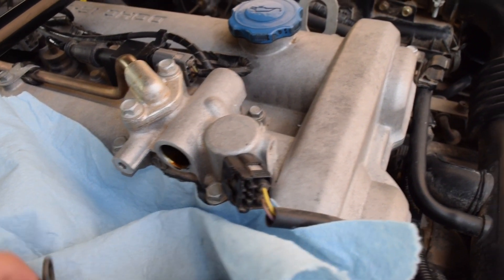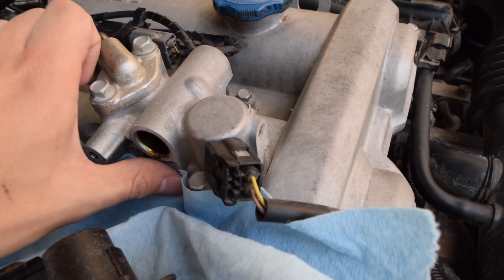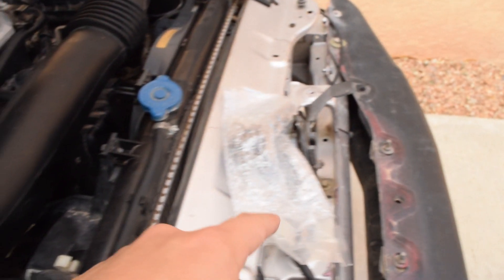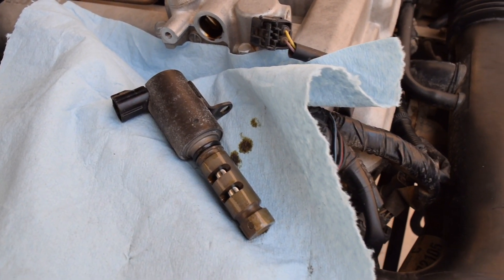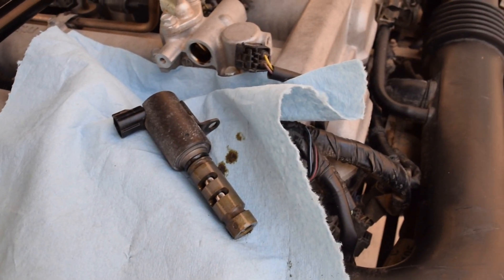I haven't run mine recently, so if you ran yours recently you might have oil pressure in there. But you can see we're not dripping too much. Now we're going to open the new one, make sure everything looks good, and then lube up this o-ring seal with a little bit of oil — just dab your finger in there, put it on the seal, and then put the new one in.